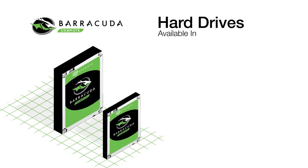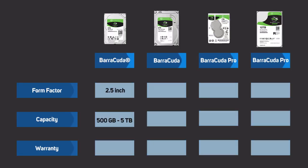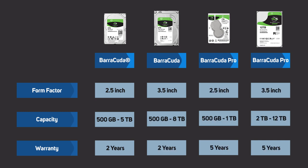Both are available in a choice of either 2.5-inch or 3.5-inch form factors and they're available in a wide range of different storage capacities, from 500GB right through to 12TB. Standard Barracuda drives come with a two-year warranty whilst the Pro variants have five years.